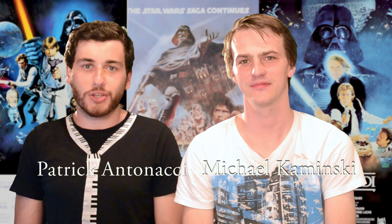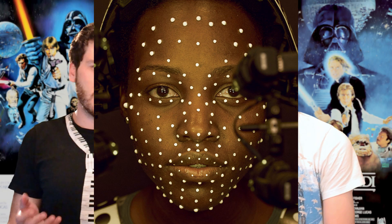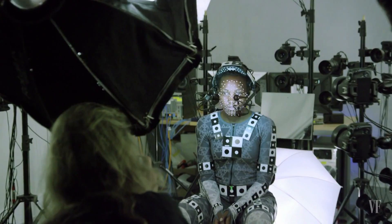Hi everyone, I'm Michael and I'm Patrick and you're watching another episode of Star Wars News and Views. Today we have a concept art leak about Maz Kanata, a character who will be an alien in the film played by Lupita Nyong'o. We knew she was going to be doing an alien of some form because she was doing a lot of mocap shots and everything.